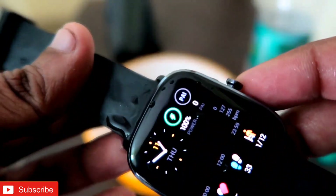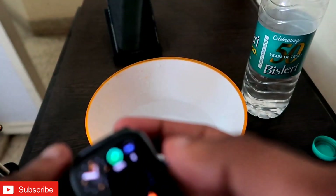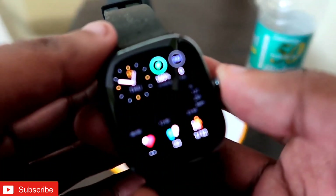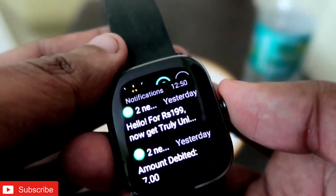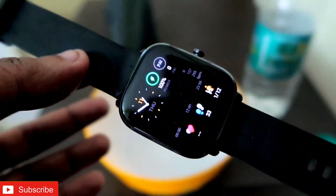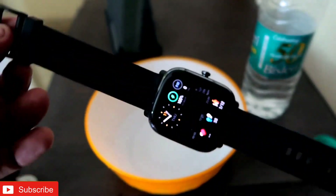Now the testing time — I will dry it up and check whether the touch is working or not. Yes, it's working fine. The 5 ATM water resistance is holding well. I put this watch in water and lifted it out, and it is working well.